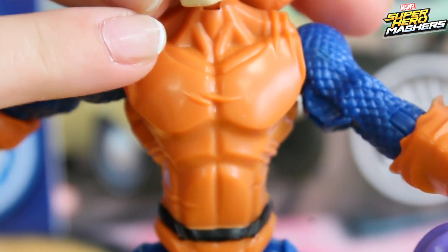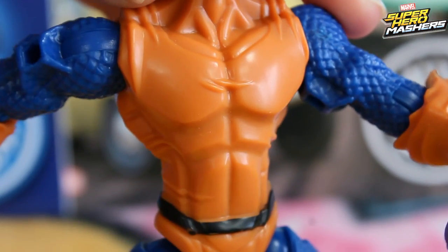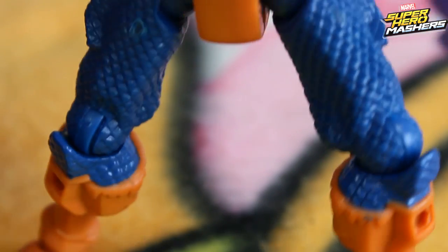He's wearing his special orange costume and here we can also see his black belt. His trousers are all blue with many cutouts for his weapons, and only his boots are all orange.